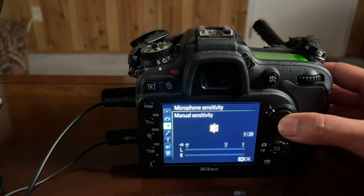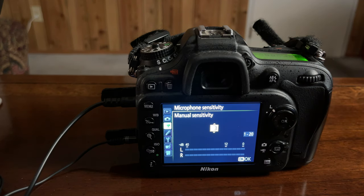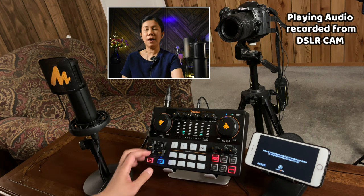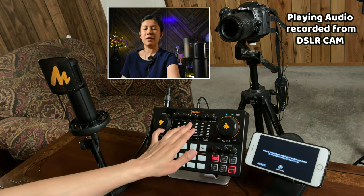From here, I'm going to exit and start my video recording. I am now all ready. As to my settings on the Monocaster E2, it's up to you if you want to set your low, mid, and high to whatever is your preferred audio.